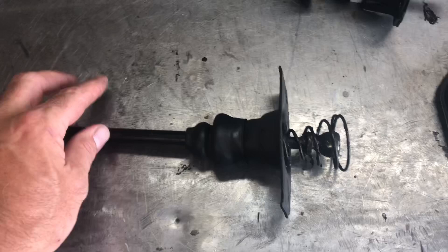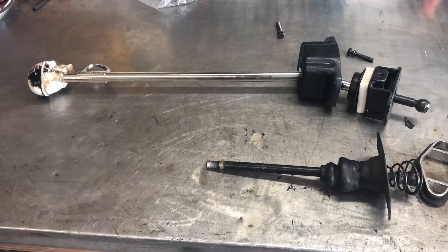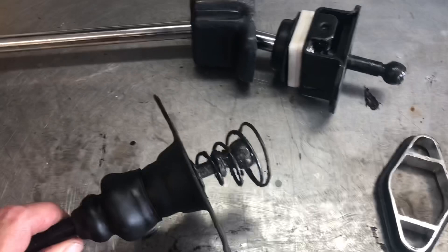We already have the stock shifter out of the car — two 13 millimeter bolts and it comes right out. That's how you remove your shifter. Let's lay it up next to the bay window shifter. This is basically similar; it's essentially a copy of the old shifter, and as you can tell my skull knob is already on there. I've already had a little bit of fun, but I had somebody ask for a video regarding this. So let's toss the stock shifter over there.